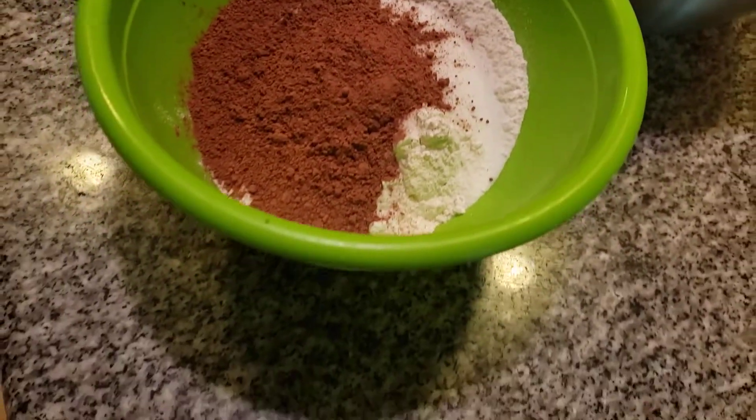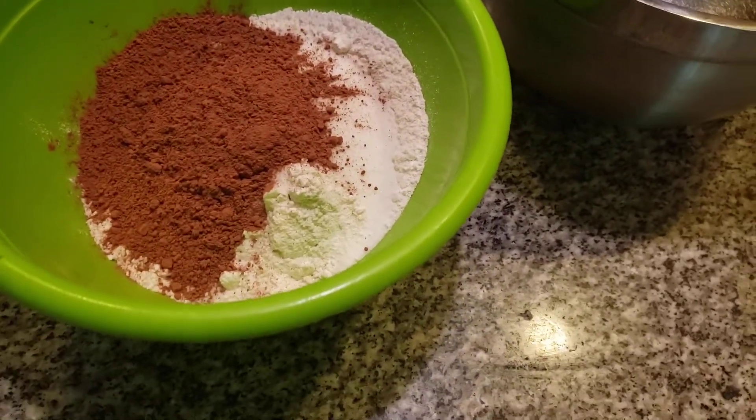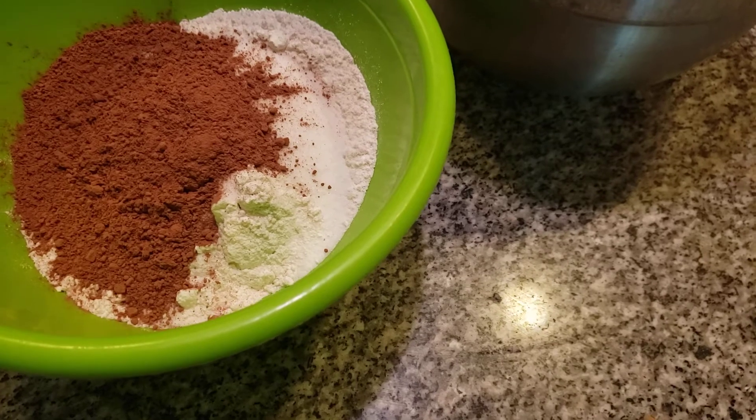Now I'm adding in a half a teaspoon of baking soda. All you need is baking soda for this, folks — you don't need anything else. This does not require anything more.